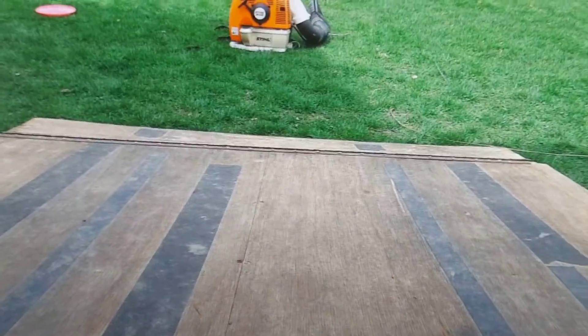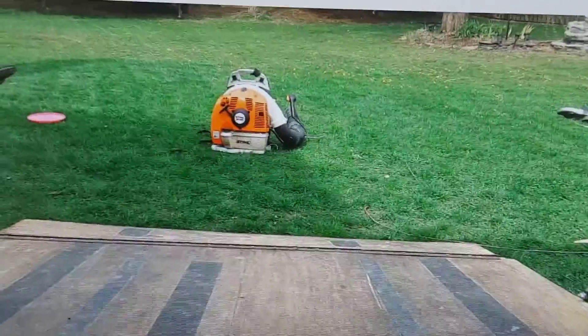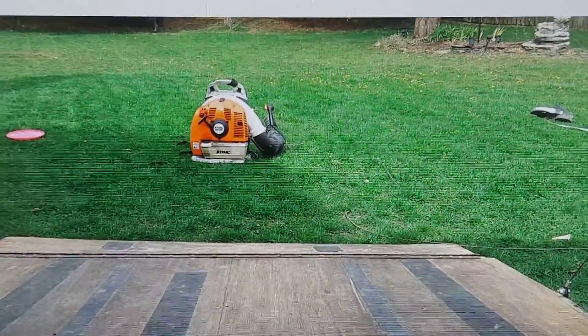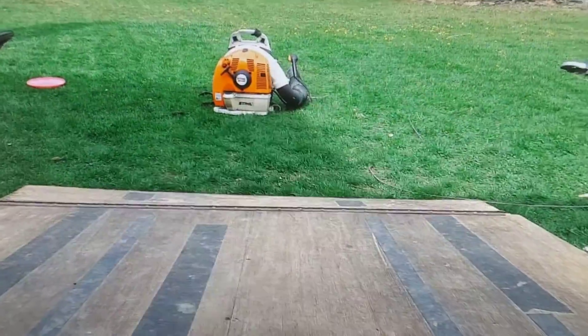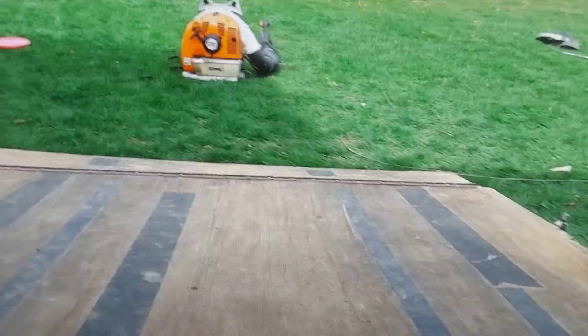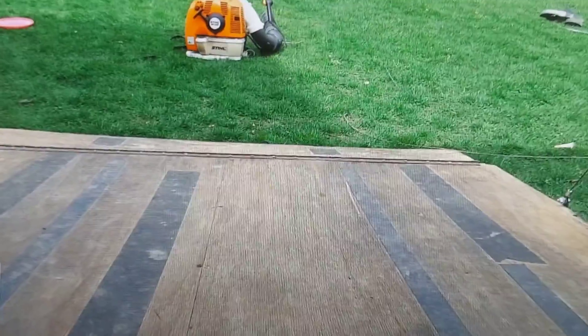Welcome back to NSTCHNOLOGY. Today I'm going to show you how to start your steel backpack war. This particular model is a steel G-R-4. So let's get started.